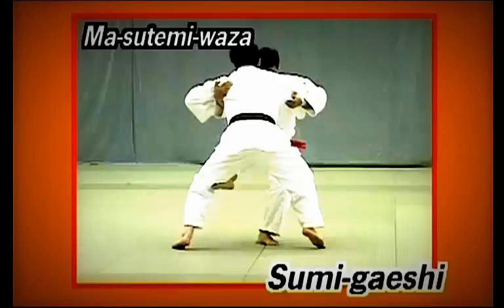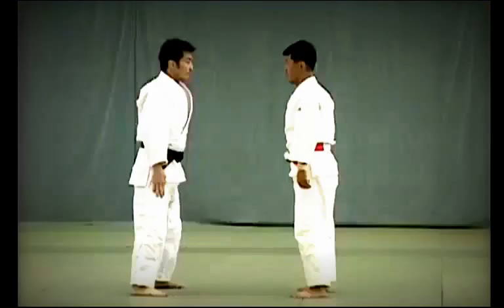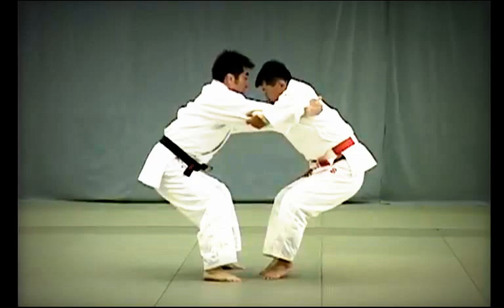Sumi Gaishi review: from Jigotai, or the defensive posture, Tori pulls Uke forward with his right hand while stepping back with his right foot to break Uke's balance. Trying to recover his balance, Uke aligns his feet. Tori seizes the moment to break Uke's balance forward, hooks Uke's left hikagami — the point behind the knee — with his right instep, and throws him overhead.